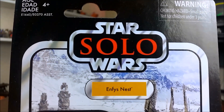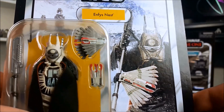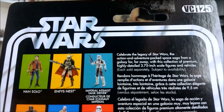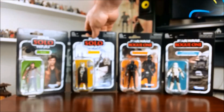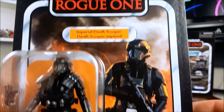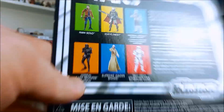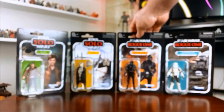Second up we have Enfys Nest. Again, the character image looks a bit photoshopped, but I was very curious to have a closer look at this figure. On the back, all the backs of these cards are the same — you can see the rest of the figures in this wave. Next we have the Imperial Death Trooper, which is a repack — it originally was released as a Walmart exclusive 3.75-inch Black Series figure. I like the image on this even though it doesn't quite match the included figure.